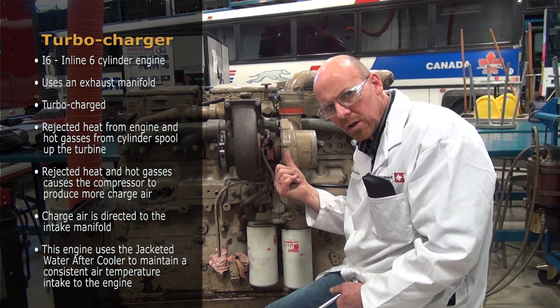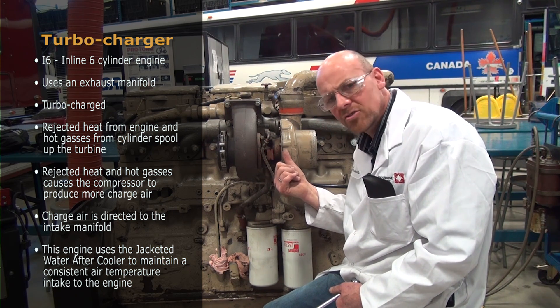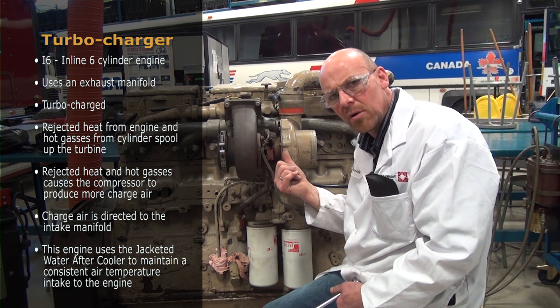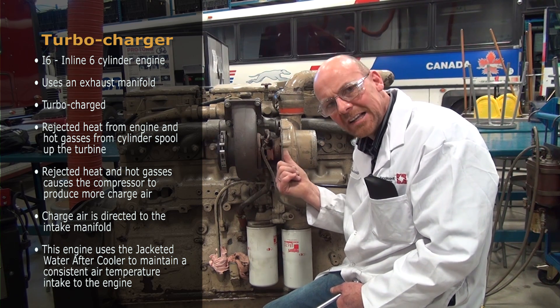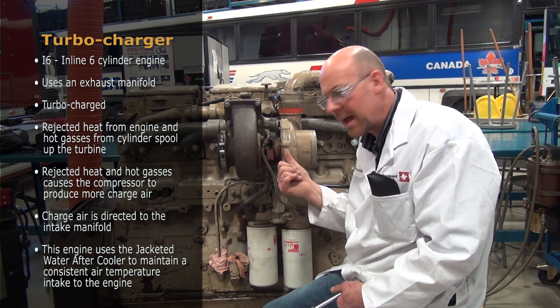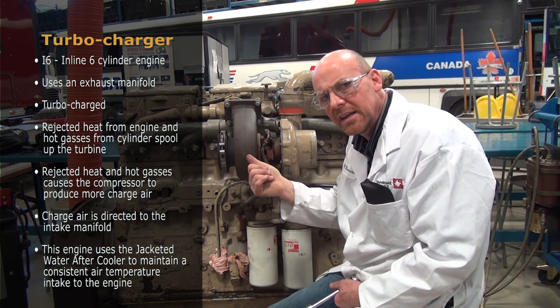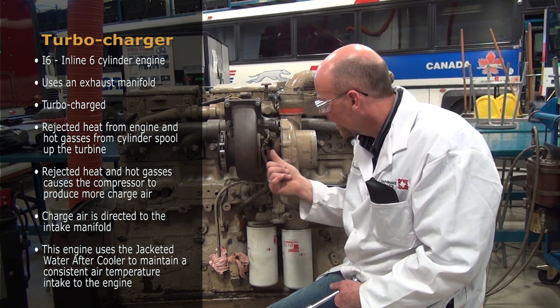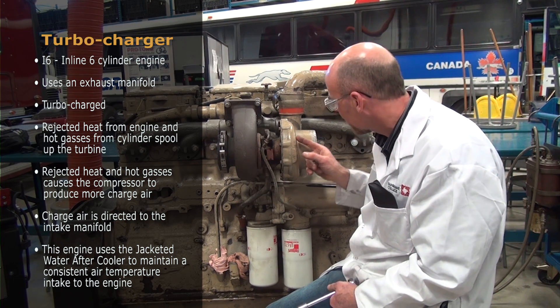When I went full throttle on this particular engine and checked the compressor speed, it was somewhere around 65,000 RPMs — a big difference from idle. As the engine creates more rejected heat under load, it causes the compressor to produce more charge air.